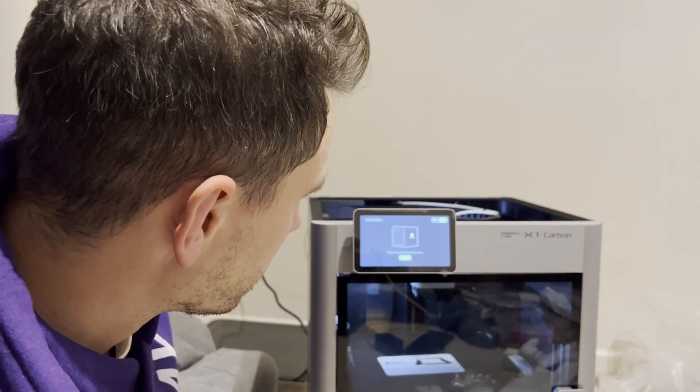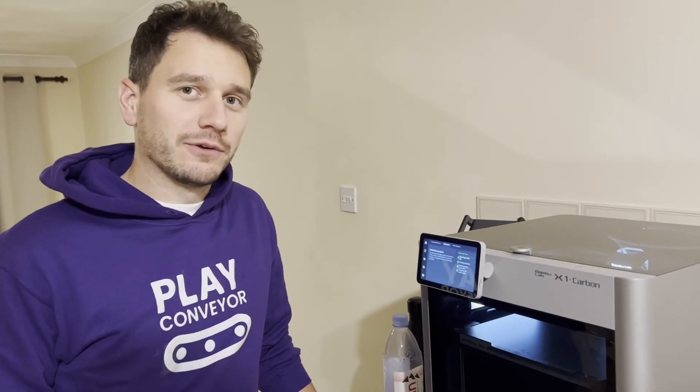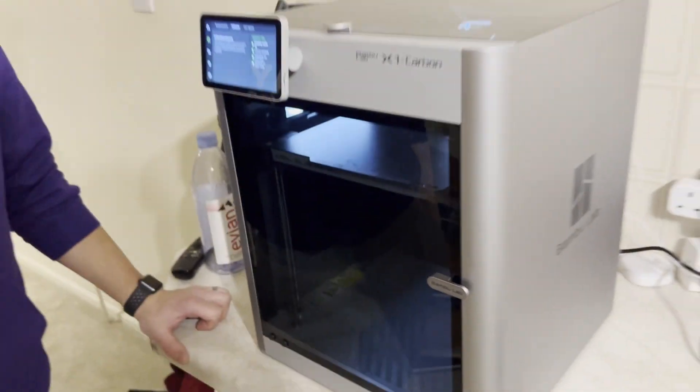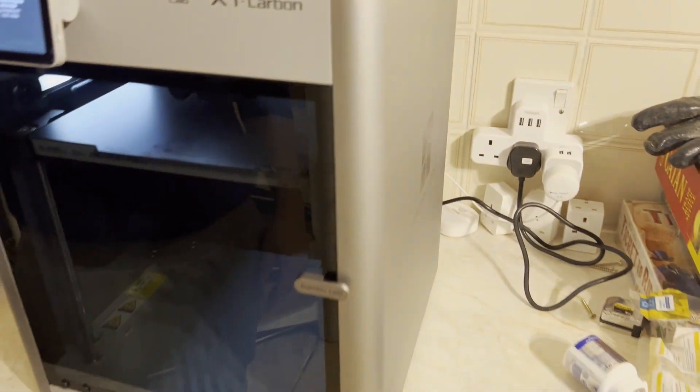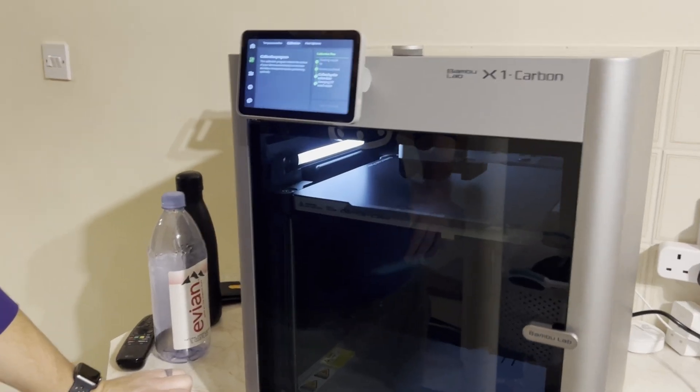It says there's a problem with calibration. Oh God! Do you reckon it's because it's on the carpet? So we've had to make a little change of scenery — we've actually put it on a flat surface. May have been an issue. Calibrating the lid on there. It's going, it's homing the print head.